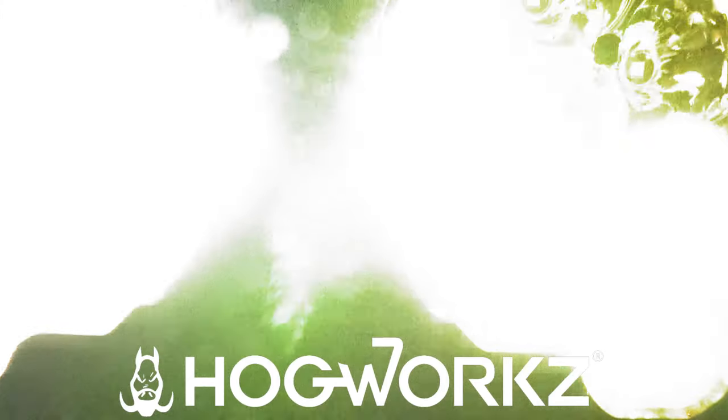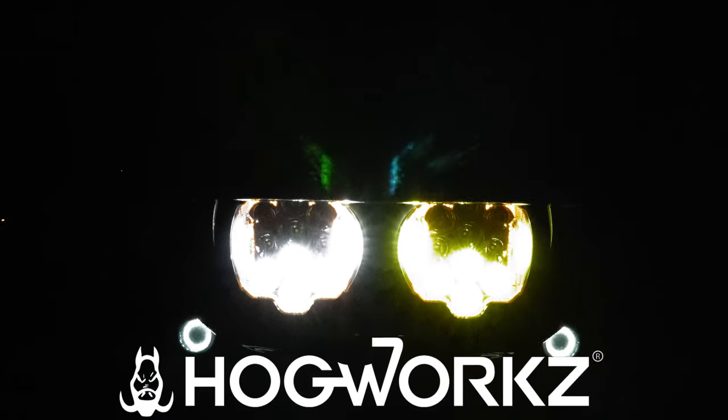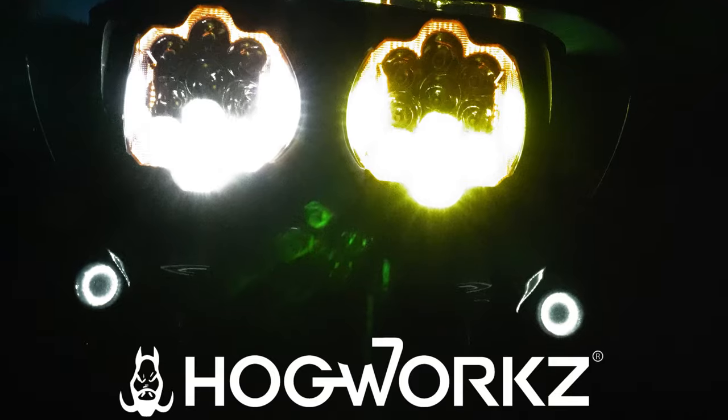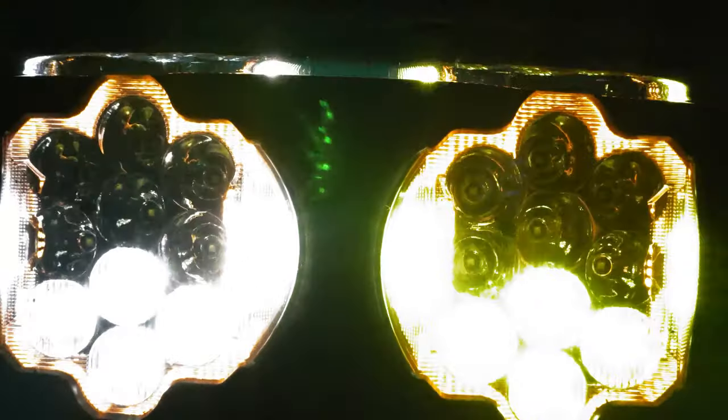Upgrading your headlights can make all the difference in safety and style. Today I'm swapping out my stock lights for the new Hogwarts saber-tooth LED headlights, installing them on my 2021 Road Glide. I'll show you the install, I'll hit the road, and then I'll see if they're as bright and bold as Hogwarts claims them to be. Let's go.